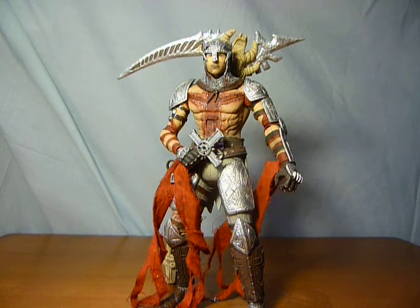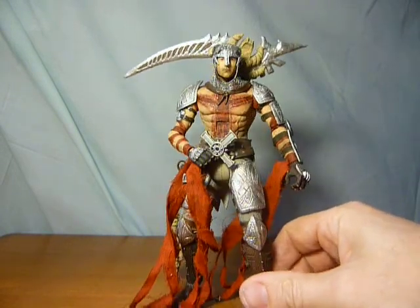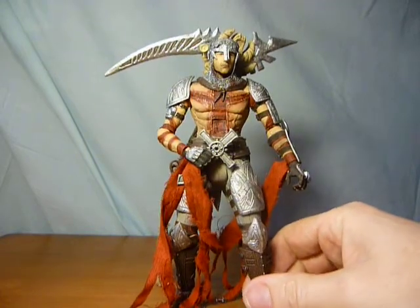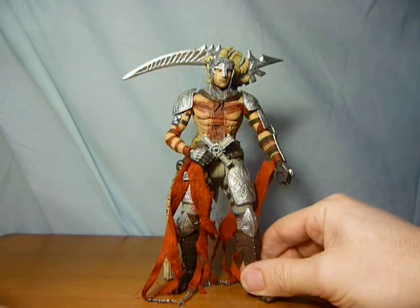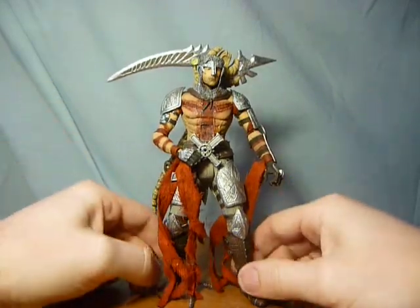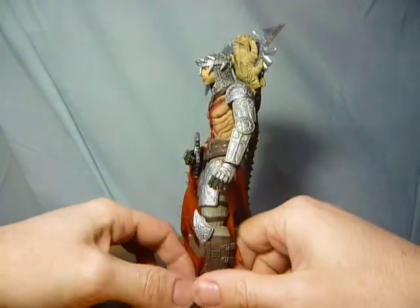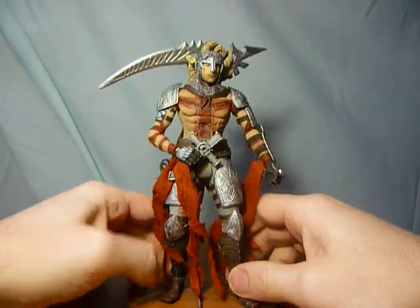Hi guys, in this video I just want to do a quick look at the figure of Dante from Dante's Inferno. For me it's a very underrated figure to be honest.